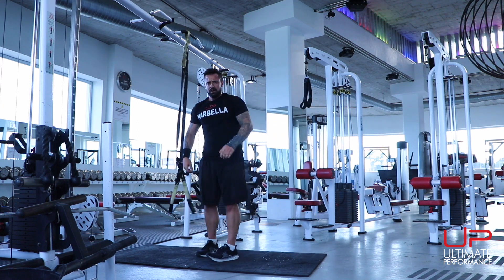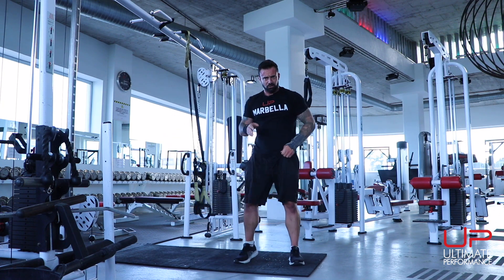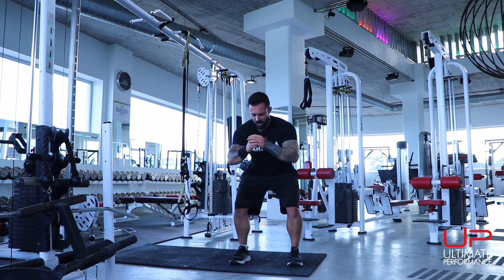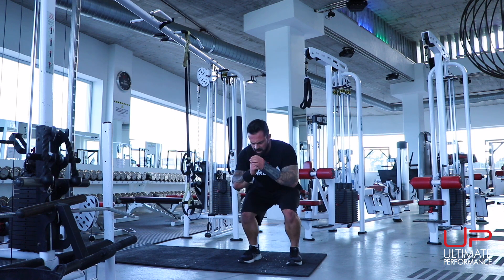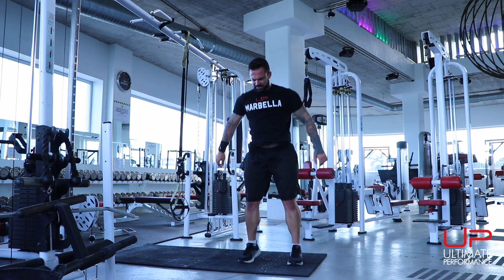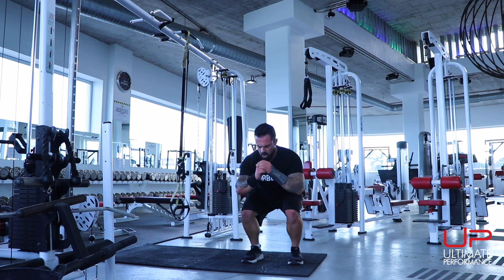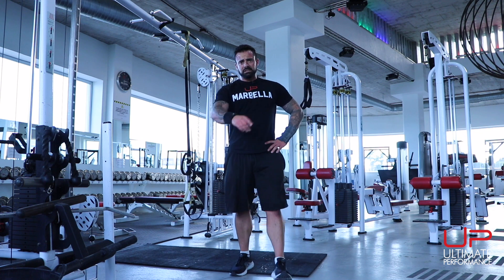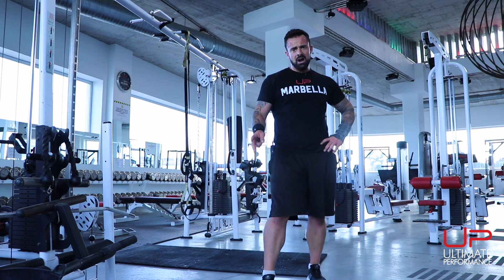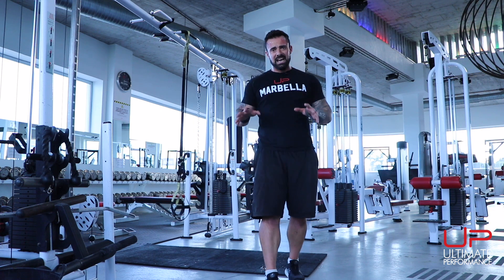Final exercise: a little metabolic blast — squat jump. Soft landings; we're not trying to jump crazy high. 10 reps. Boom, that's round 1 done. Rest for one to two minutes now, then repeat for between five and ten total rounds. Enjoy.